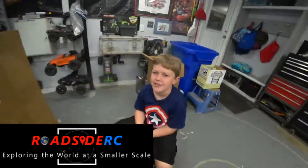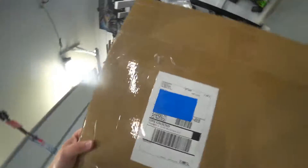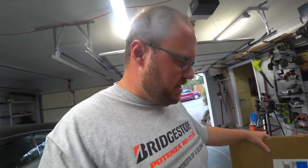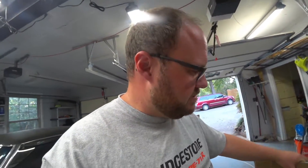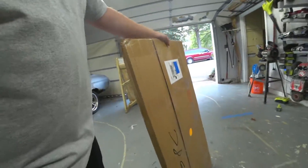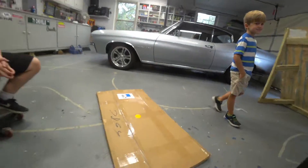Roadside RC, it's Troy Logan. We have a kind of awkwardly shaped box that came in today from RC Bash Ramps. They had a giveaway on Facebook and Instagram — share a video or picture of your truck jumping for a chance to win. We entered, and we won. So here Logan and I, along with James who just joined us, are gonna build it and check this thing out.